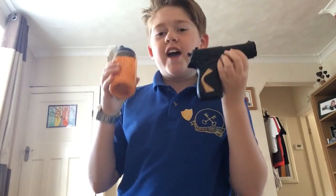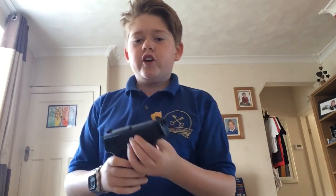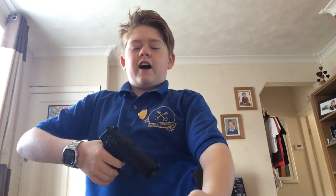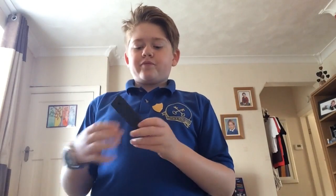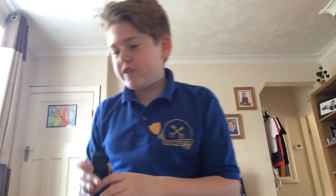Hey guys, this is Zombie Gamer on 9833, and today I'm going to be showing you does a BB pellet hurt when it impacts with your arm. I do not have any pellets in it at the moment as you can see, but I will be having some pellets in as you can see here.